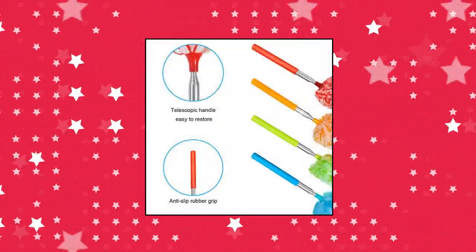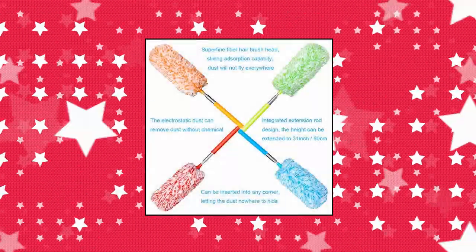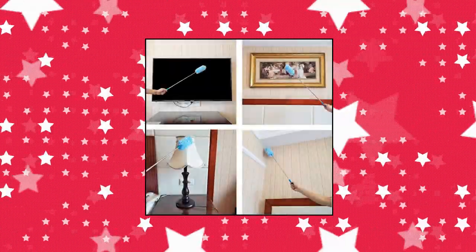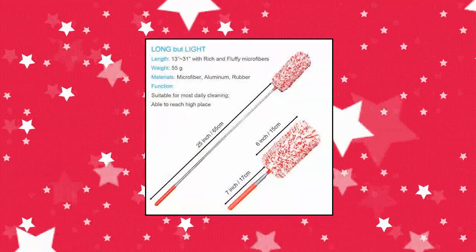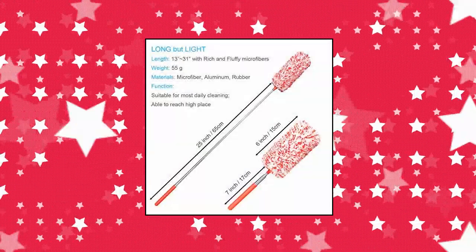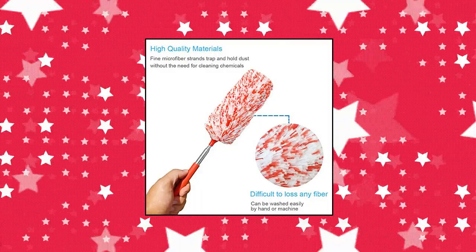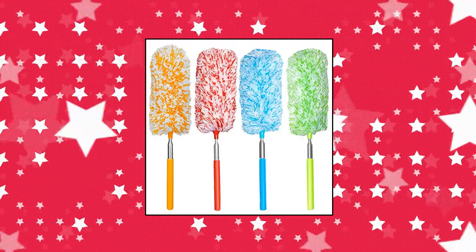Dot Tomb four-piece microfiber duster. The duster is extendable from 13 inches to 31 inches, with a head length of 6 inches. The head is bendable and easily cleans those hard-to-reach spots. Fine microfiber strands trap and hold dust without cleaning chemicals. The light, fluffy microfiber head is great for dusting picture frames, knick-knacks, and other delicate items. Also suitable for cleaning dust in the car and computer.